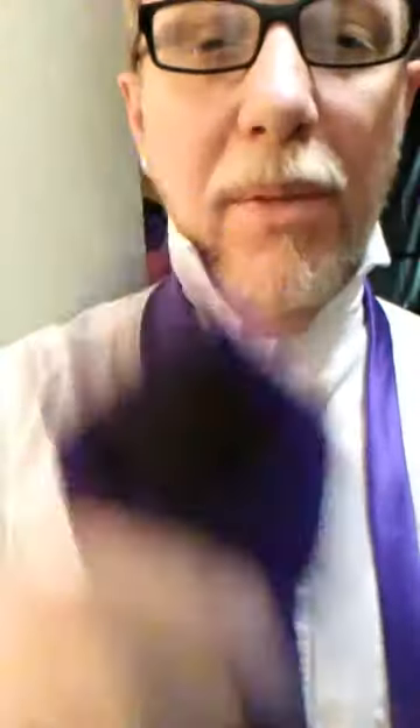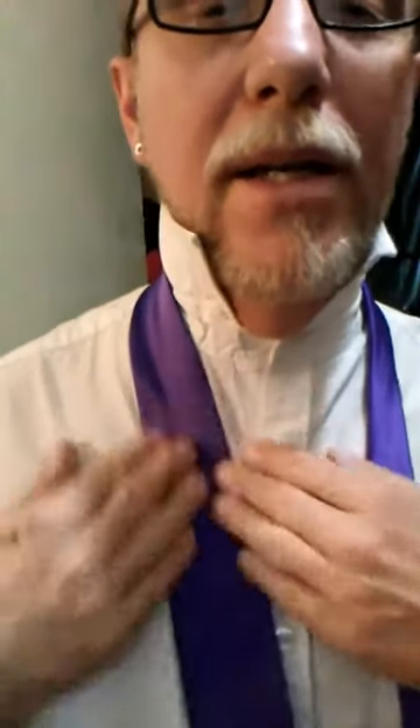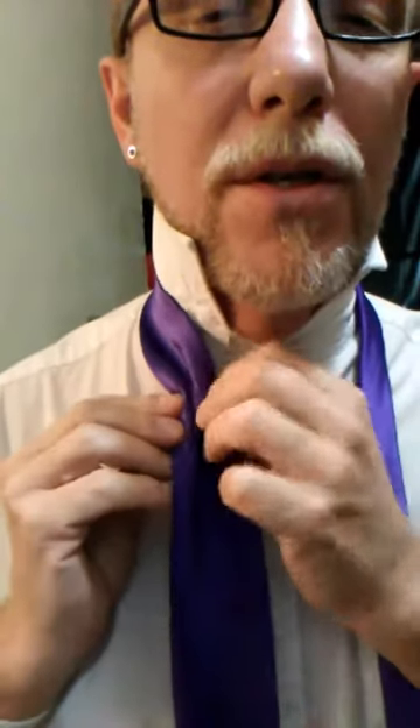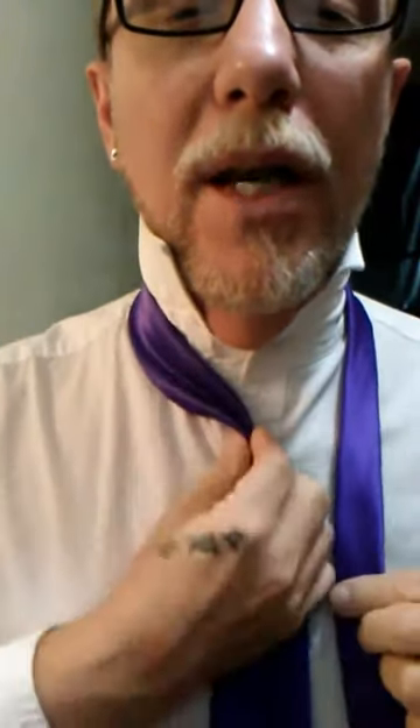Alright, so the collar is up, the tie is down. I've got the point of my blade, which is the big end, right about halfway between my belly button and my belt line. We'll start off, of course, making our pinch, and bring that pinch to the center. Take your tail,